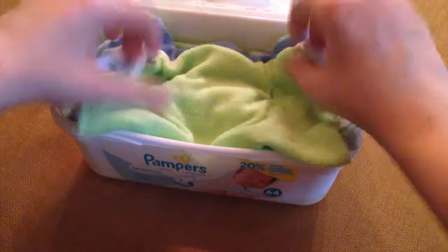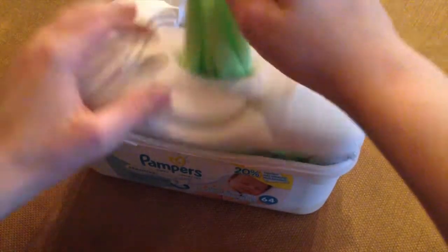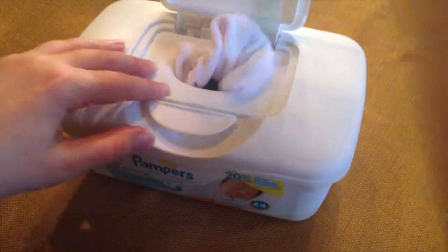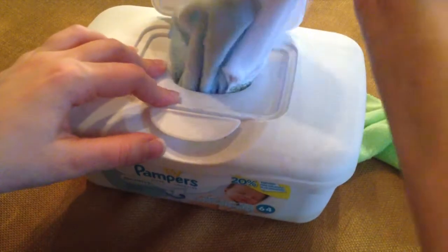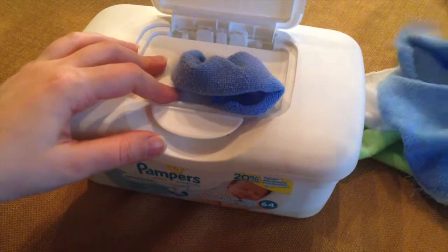And this is how you'll do it — you'll just stick it in here like this, and then you'll pull it through like that. Usually the first one or two are a little harder to get out, but then after that it gets a little smoother, depending on how you fold it.